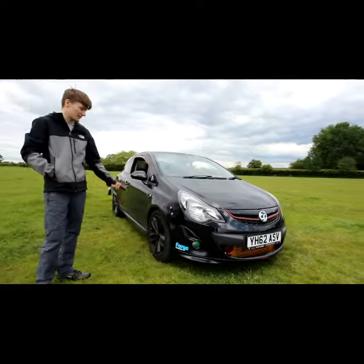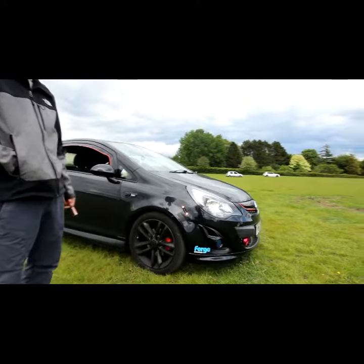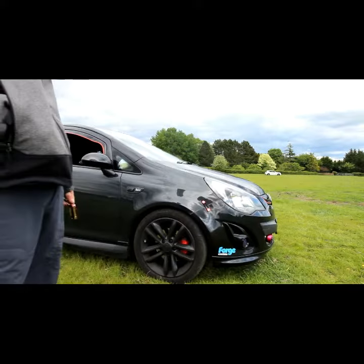My name is David and here we have a Corsa Deke Black Edition 1.4 Turbo. It is Stage 1, 175 horsepower and 270 Nm of torque.